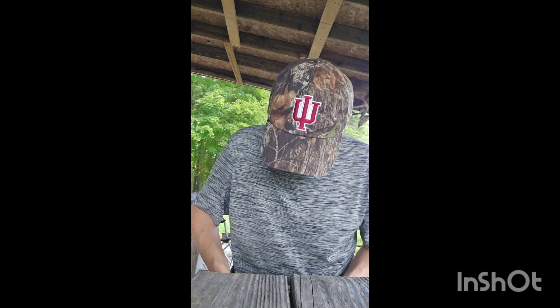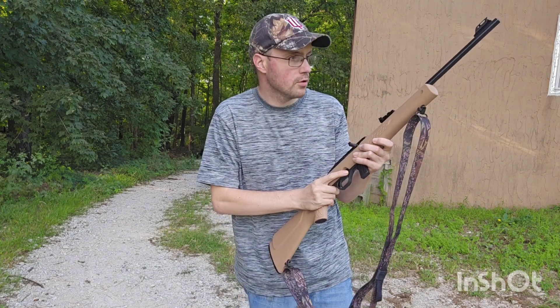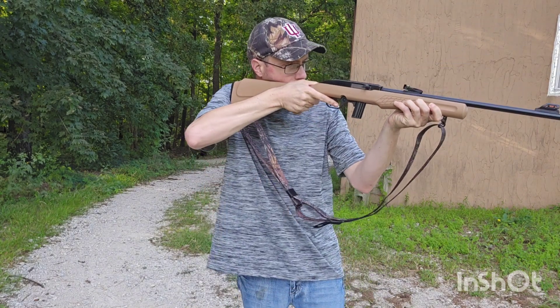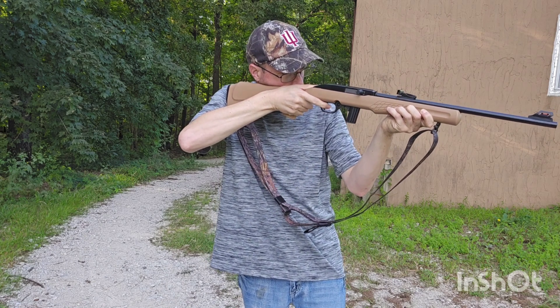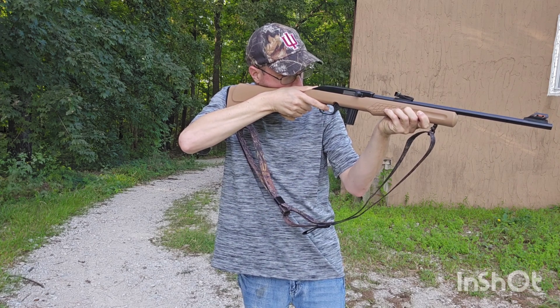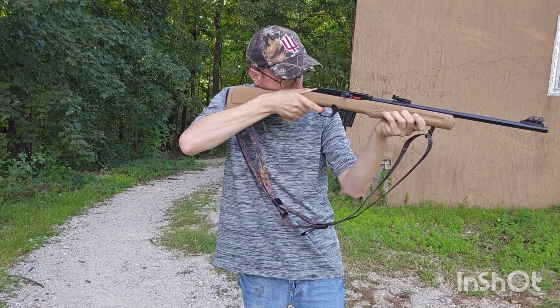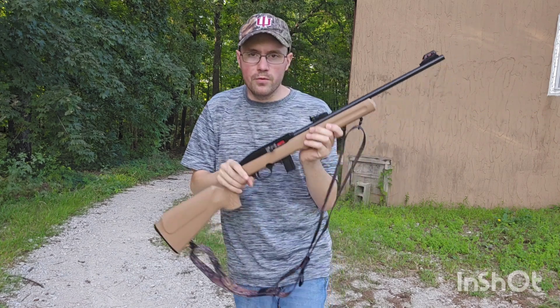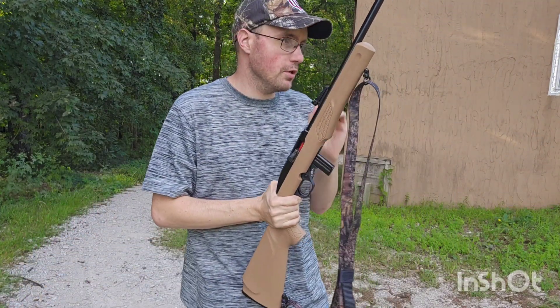Let me get this all loaded up and we'll take our last round shots. All right y'all, here we go — last round shots. We went through a full clip without any misfires, jams, or hang-ups. That's awesome.